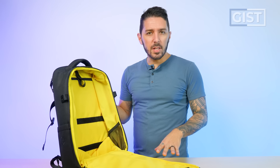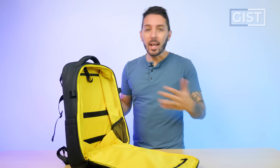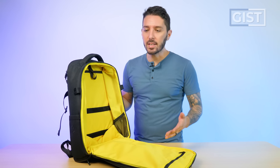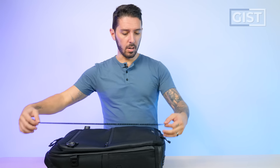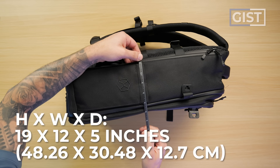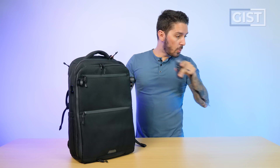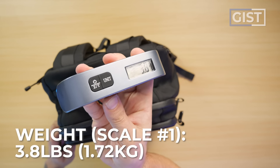It currently comes in one graphene-infused color: black. The size is 25 liters — 25 liters is a bit big for everyday carry, pretty good weekend travel size, but it also depends on how much gear you carry. The dimensions are 19 inches height, 12 inches width, and a depth of around five inches. Now on the website it says it's 2.8 pounds. I got a scale — let's put that to the test. My scale says 3.8 pounds.